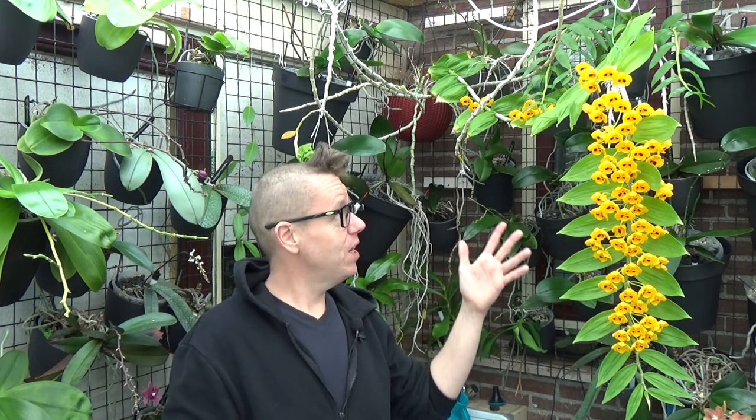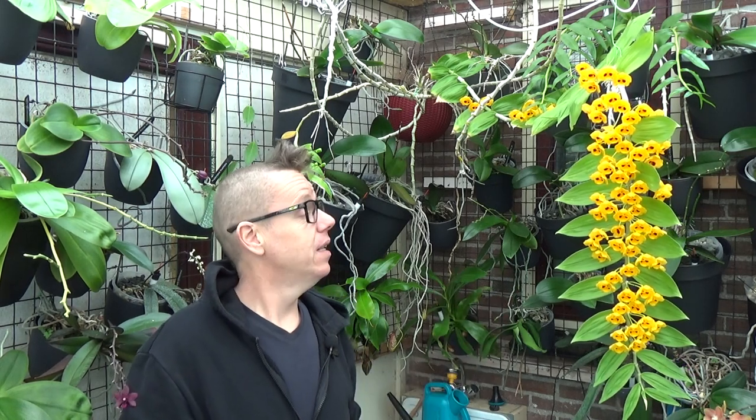In winter — and we're now heading into winter from fall — I will even slow down on the fertilizer. I will go down to 30 or 40 parts per million. That's a very teeny tiny bit, especially for these very giant orchids. You may think that an orchid like this needs a lot of feed.